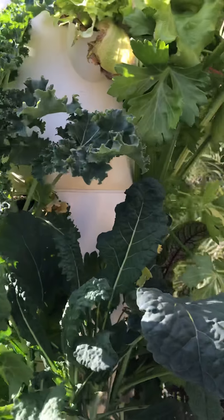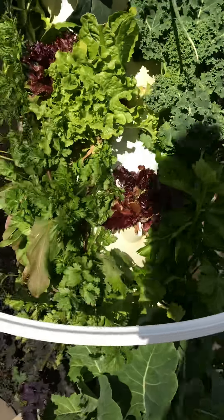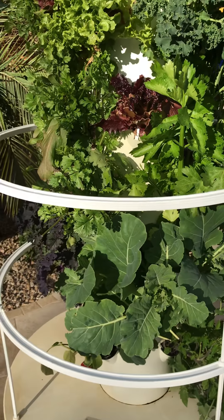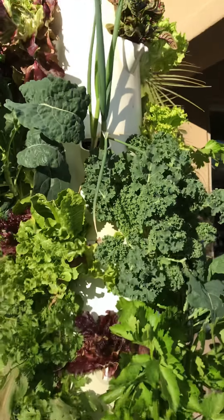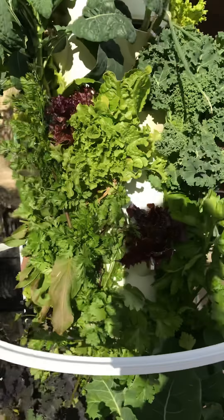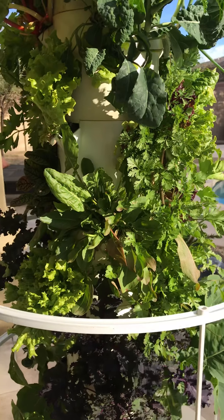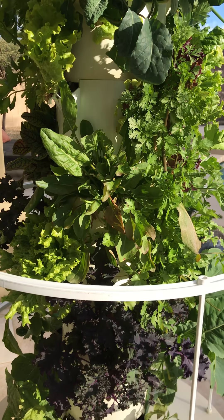Some more lettuce. Basically, the tower garden is an aeroponic gardening system that allows you to grow a variety of plants, mostly vegetables. You can do strawberries and stuff like that as well. I've got some green onion, which is growing fabulously. There's no soil, no weeding, and very little bugs. You will get bugs every once in a while, but because it's not in the ground, it's really quite low-key as far as maintenance goes.